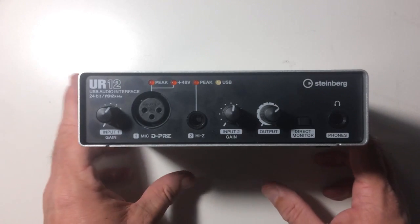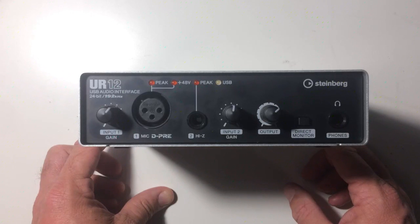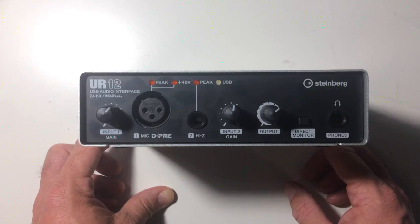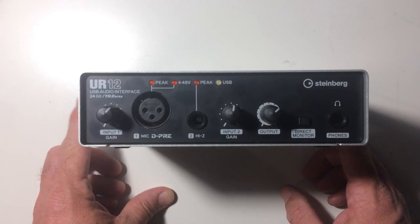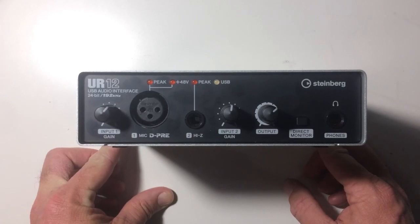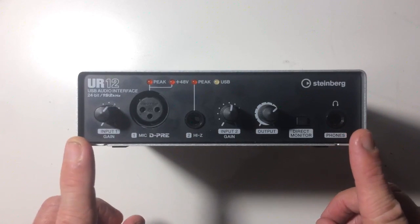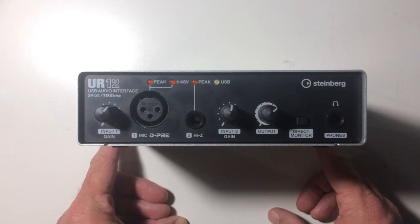The Steinberg UR12 is a USB and iOS interface. The reason I can say it's both is it has one very unique feature: it can be powered both by USB but also by a micro USB power supply. That means this USB interface, unlike many others, can be used with an iPhone, an iPad, or any iOS device.